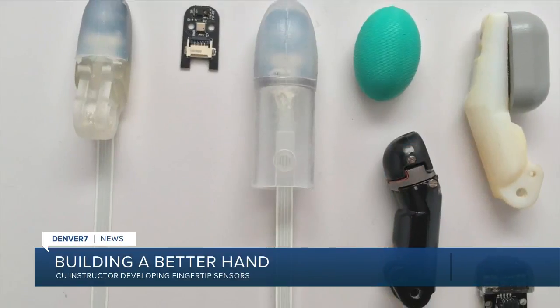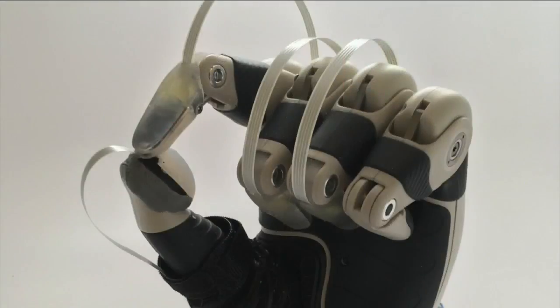An instructor at CU is working on building a better prosthetic hand. Engineers are creating fingerprint sensors to give people back their sense of touch.